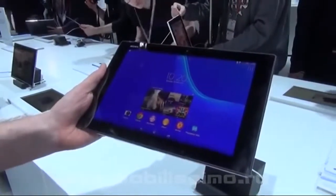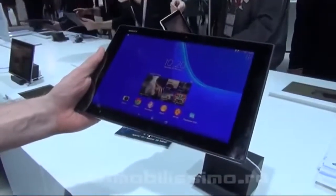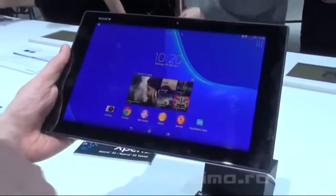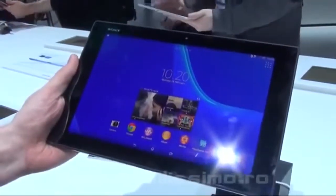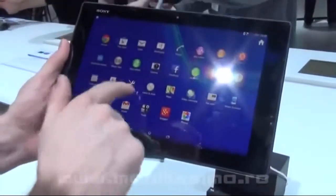Looking at the main differences compared to the first tablet: it has a Snapdragon 801 processor with three gigabytes of RAM, 16 gigabytes of internal memory expandable to 64 gigabytes, and a 6,000 milliamp battery.